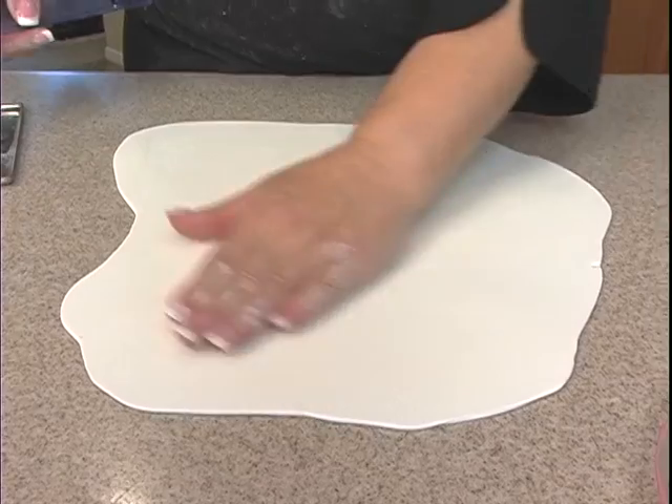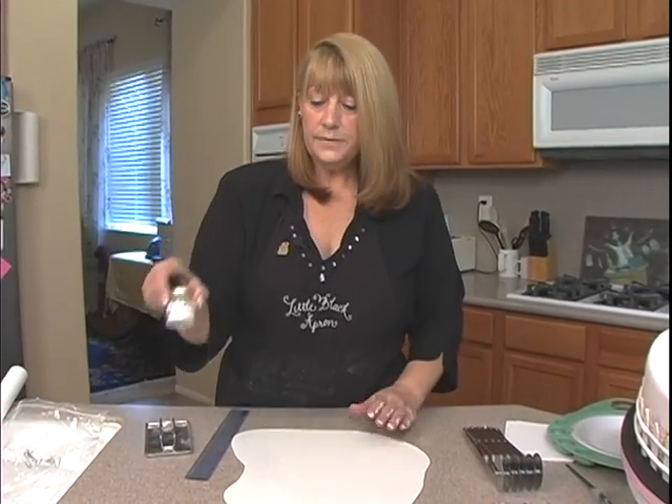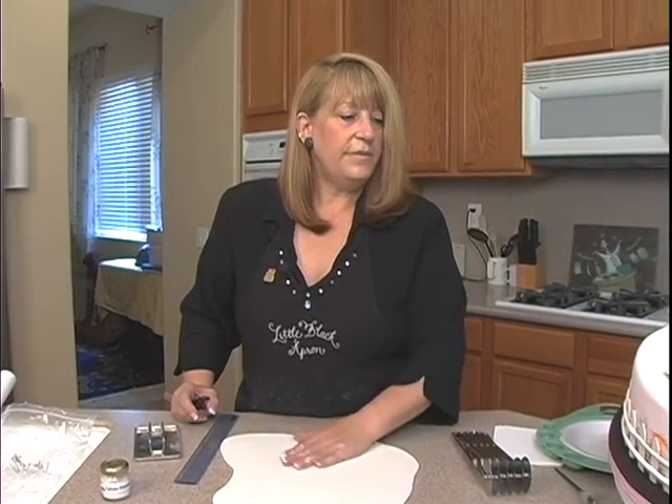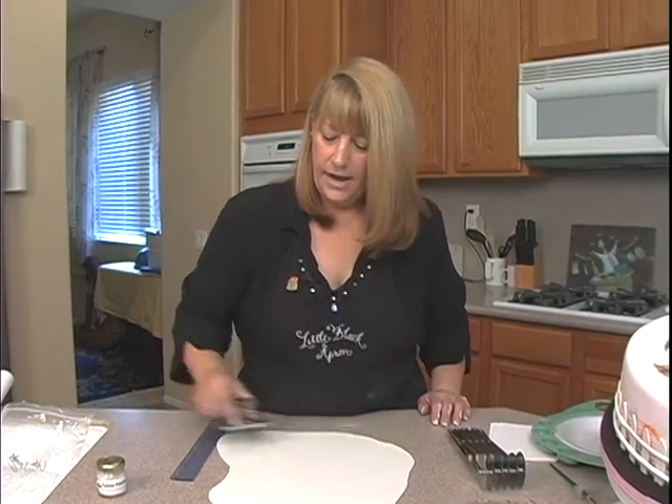I've rolled some fondant out, just some white fondant, and I've added some Tylose powder into this. The reasoning behind that is we want these fence posts to be a little stiffer and to dry a little bit quicker. So I've gone ahead and smoothed that out.